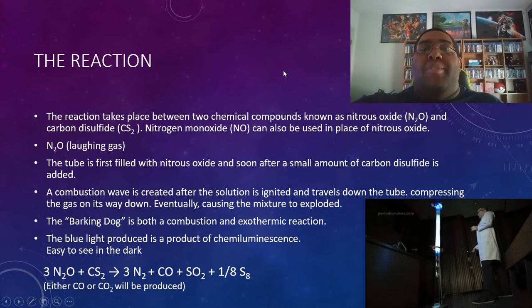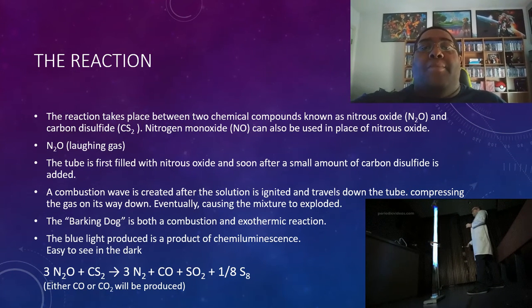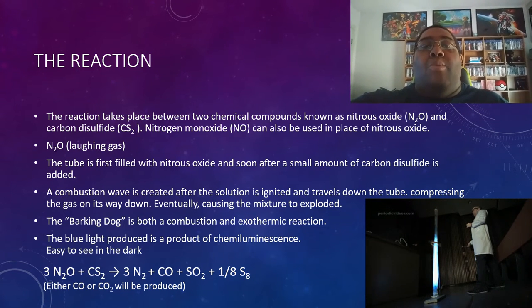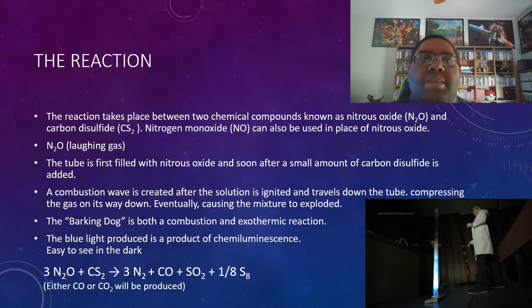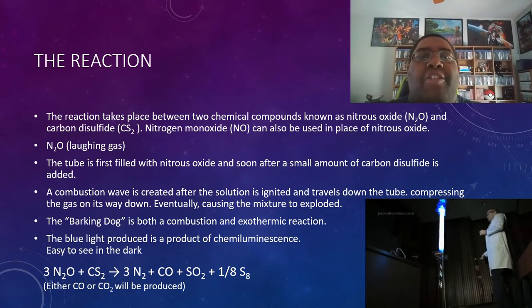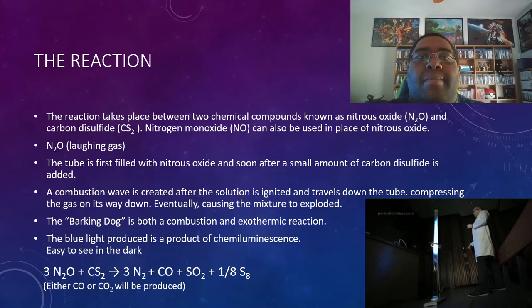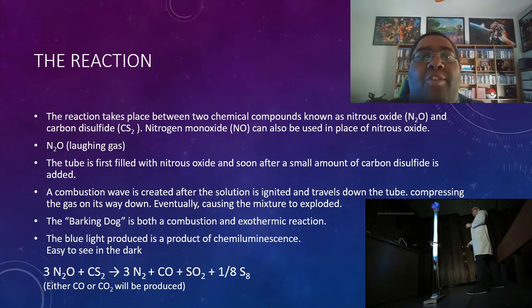Here I will be going into more detail on what actually goes on inside the tube and the chemicals involved. The reaction actually involves nitric oxide and carbon disulfide. However, nitric oxide can easily be substituted with nitric monoxide if nitric oxide is not available. When placing the chemicals into the test tube, the very first thing that needs to be added is either nitric oxide or nitrogen dioxide. Then add a small amount of carbon disulfide — a few drops should do. This will create the necessary solution for the experiment.